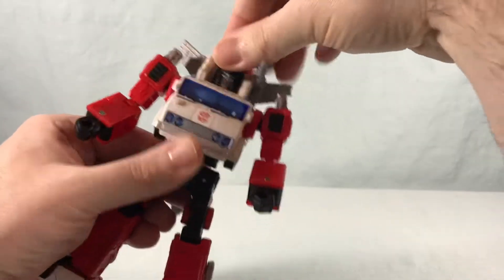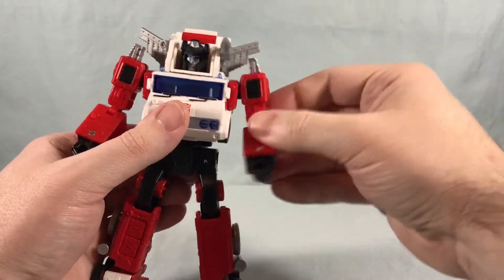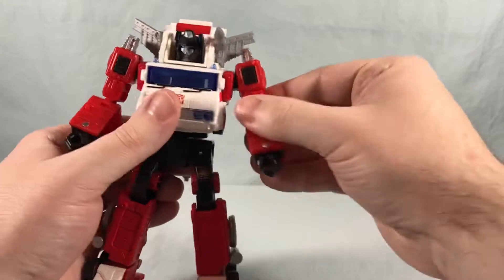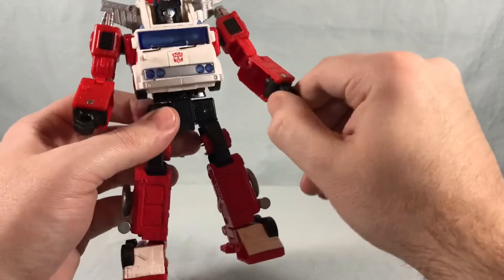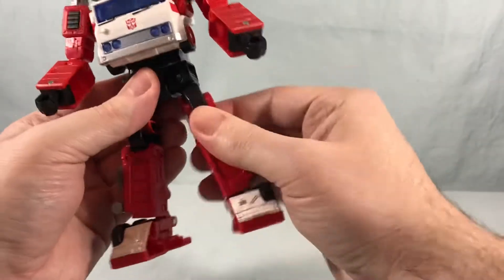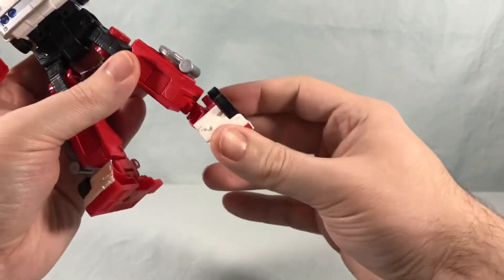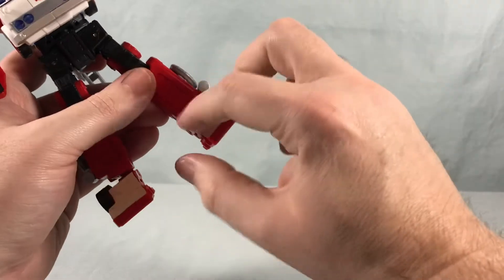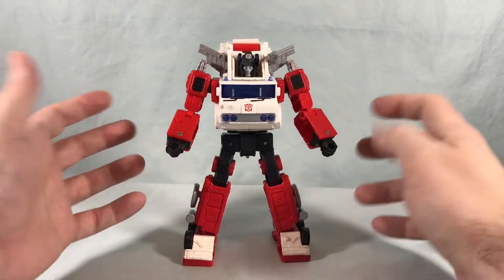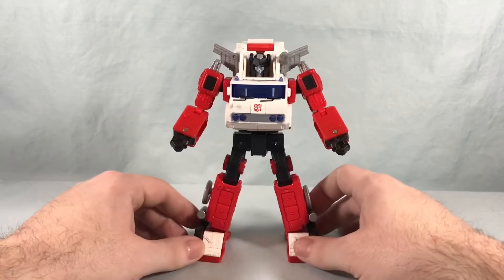Articulation is the exact same as Inferno. The head is on a swivel — really just side to side. You have a hinge out to the side, a swivel on the shoulder, bicep swivel, 90 degrees in the elbow, and nothing in the wrist because of the way the hands fold into the forearm for transformation. You have a waist swivel, really nice hip articulation — you can kick far forward, all the way back, out to the side. Thighs swivel, just about 90 in the knee, and you get the ankle tilt as usual. I love the color scheme — the white and blue really break up all the red. Let's go ahead and get into the transformation.